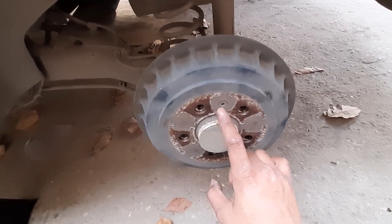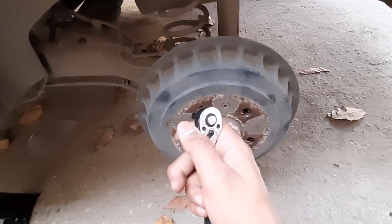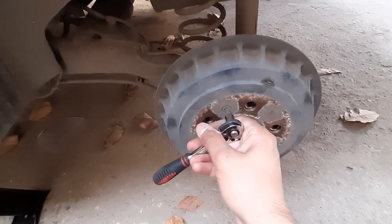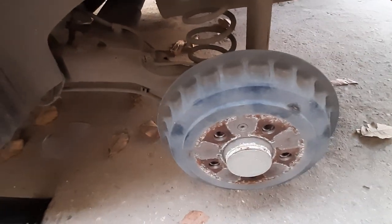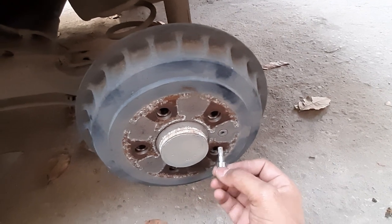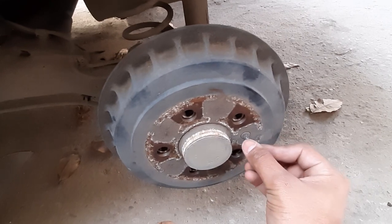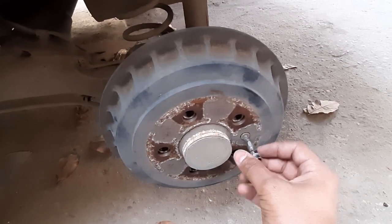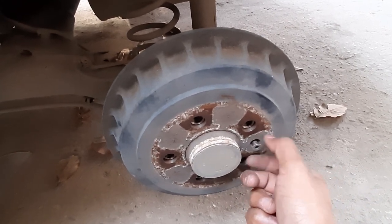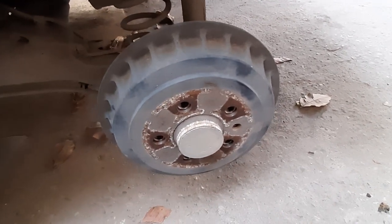How do we open it? We have a T25 screw here and we have a T25 bit with us — actually the bit is T30, not T25. We are going to put the screw aside.